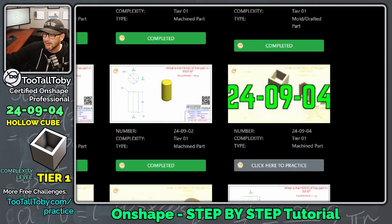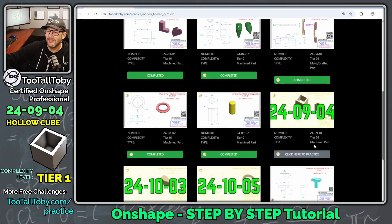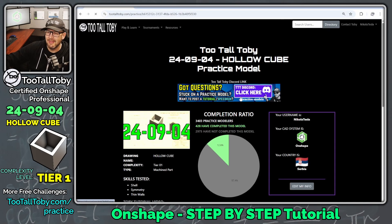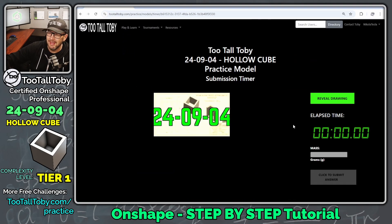These are all models that can generally be completed with two to three features in the feature tree. Today we're going to take a look at challenge 24-09-04. Let's click 'click here to practice', then click 'click here to begin', and we're going to reveal this drawing in three, two, one, go.